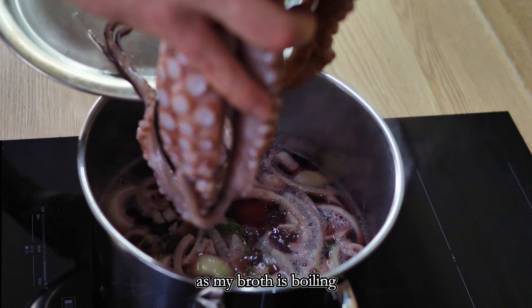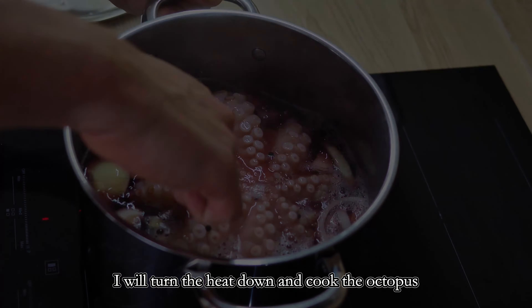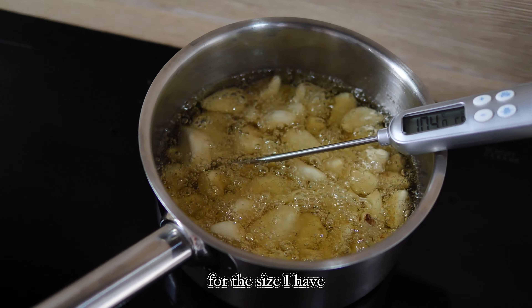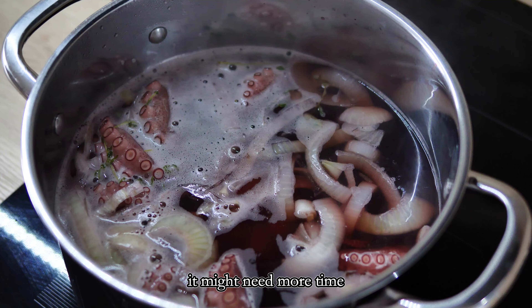In the meantime, as my broth is boiling, I will turn the heat down and cook the octopus on low heat. For the size I have it will take about one hour, but if yours is bigger it might need more time.